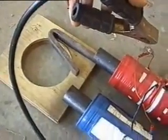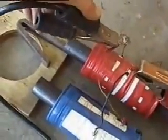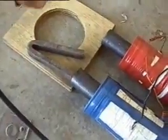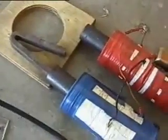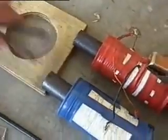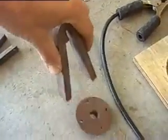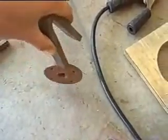I've got the magnet on there now and I'll just give it a tap. You can see the back EMF. Now we'll just do the other side. That magnet now is fairly strong - whereas it couldn't pick up that piece of metal before, it can now easily.